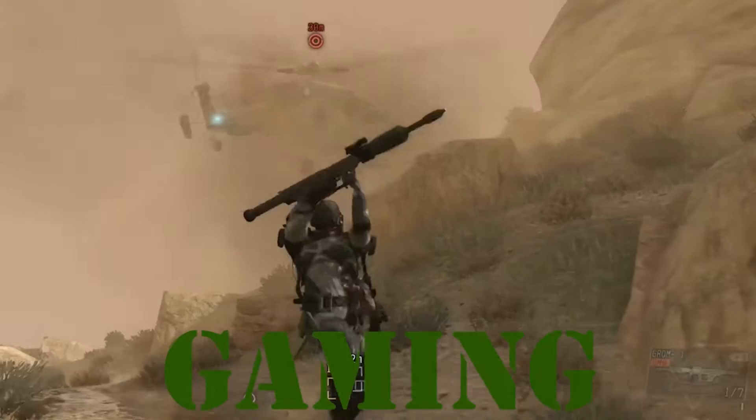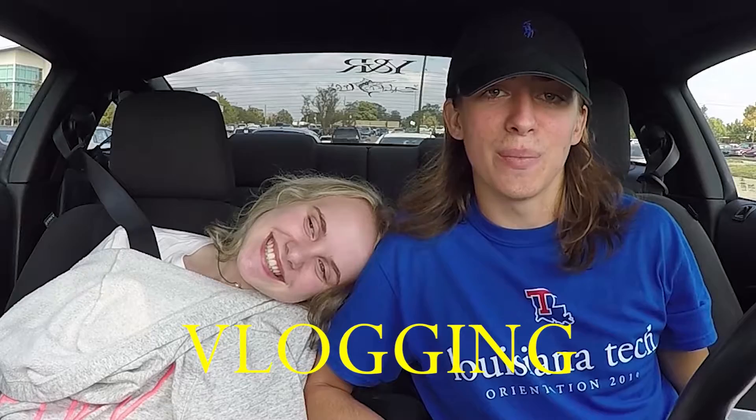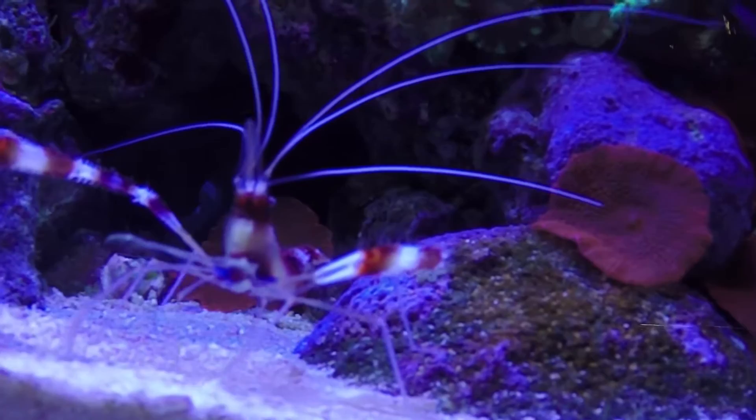You're with Brock's channel right now. What's up everybody? It's Brock. And we're here with another episode of All About. Today we're going to learn about the banded coral shrimp — super cool looking guy. Let's start it off.